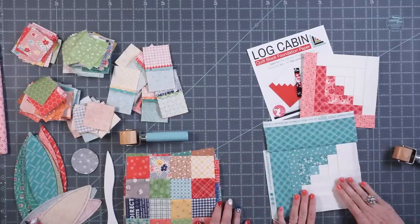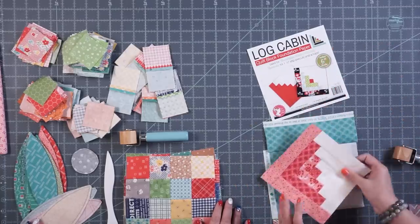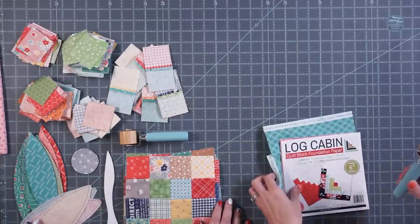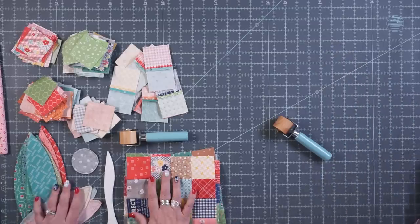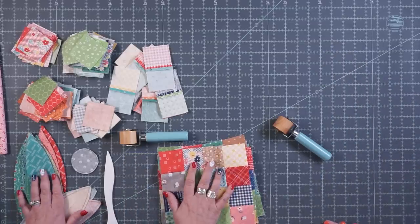I've been using it with my paper and I've been having so much fun with it, but I wanted to see how Lori uses it on hers. So I use it for my pieced blocks and my applique.